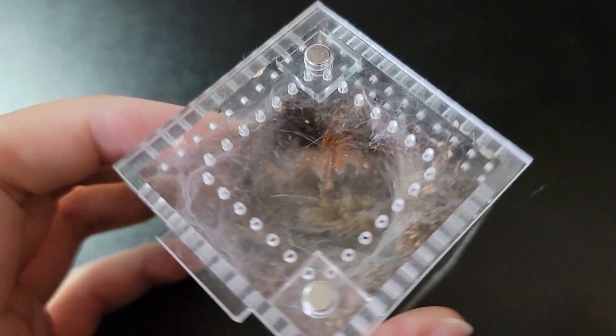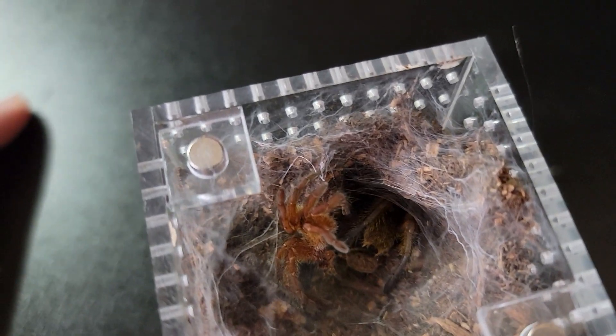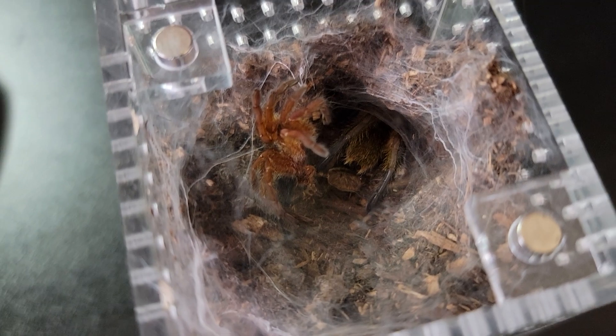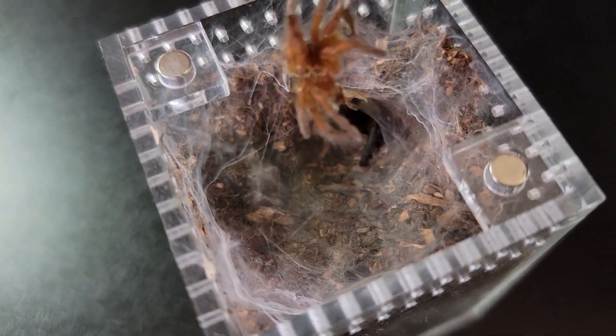My H. pulchripes molted — would you look at that! Of course I'm not going to feed him, he just molted. But I will feed this one in my next video.